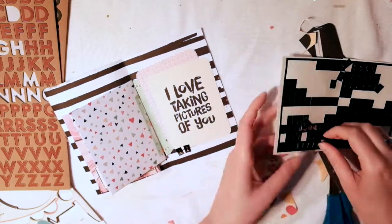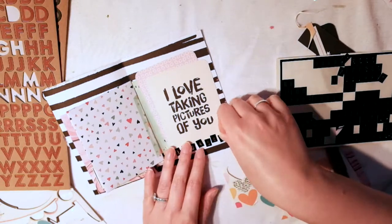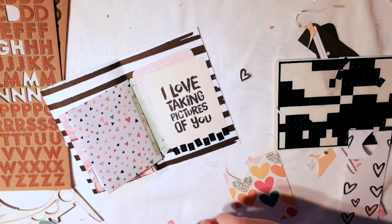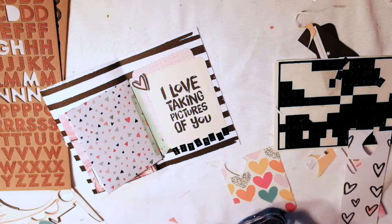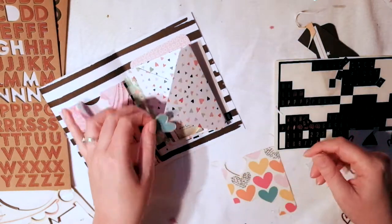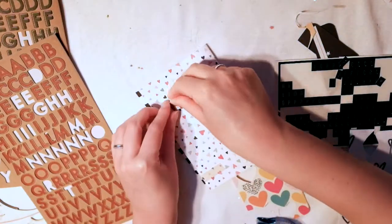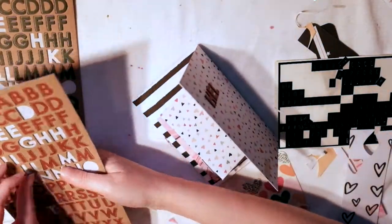So in this sticker sheet with all the alphas, I believe it's from the Maggie Holmes Gather collection. I had a lot of extras of those, but a lot of those letters actually fell off and I don't really know where they are. So I don't really have a lot of vowels left, but I have a lot of the other letters and I have numbers. So I just lined up the numbers along the bottom and I thought that looked just fine. And then I fussy cut some hearts from that sheet.